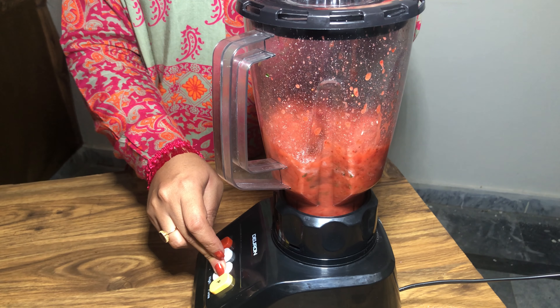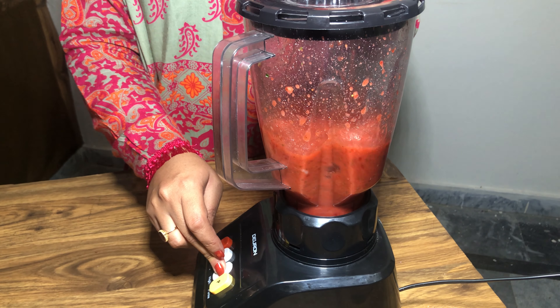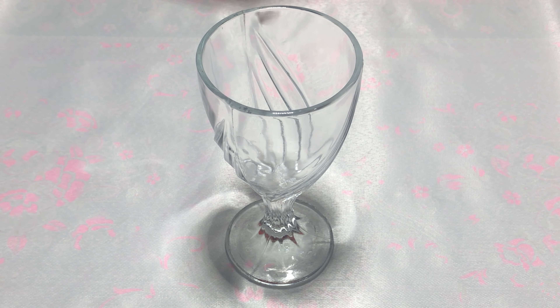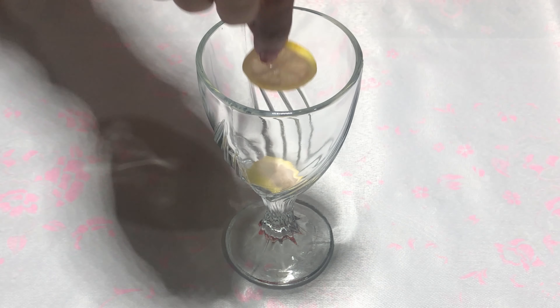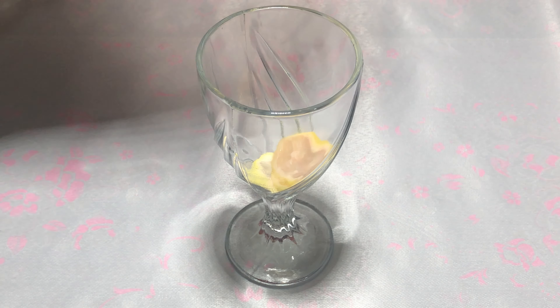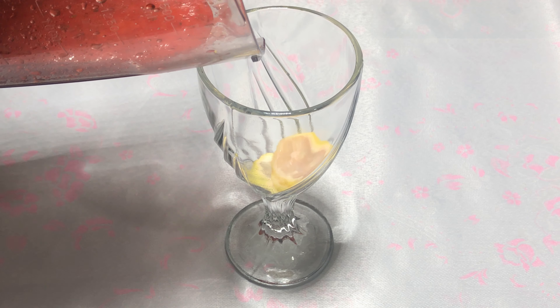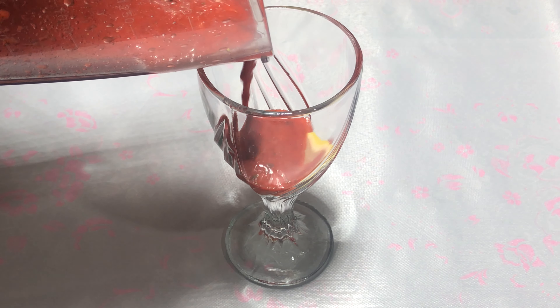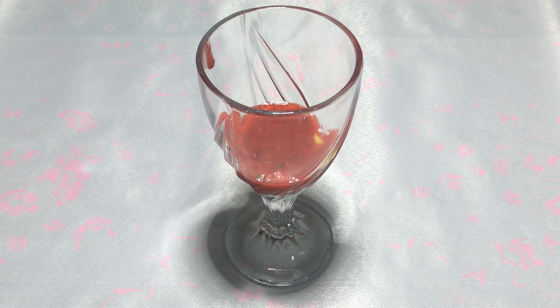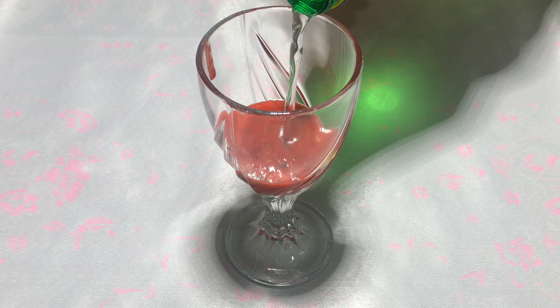I have used a cup of lemon juice and I will add 3 slices. I have blended some strawberry and added some strawberry. I have got 7up and now I will add 7up.